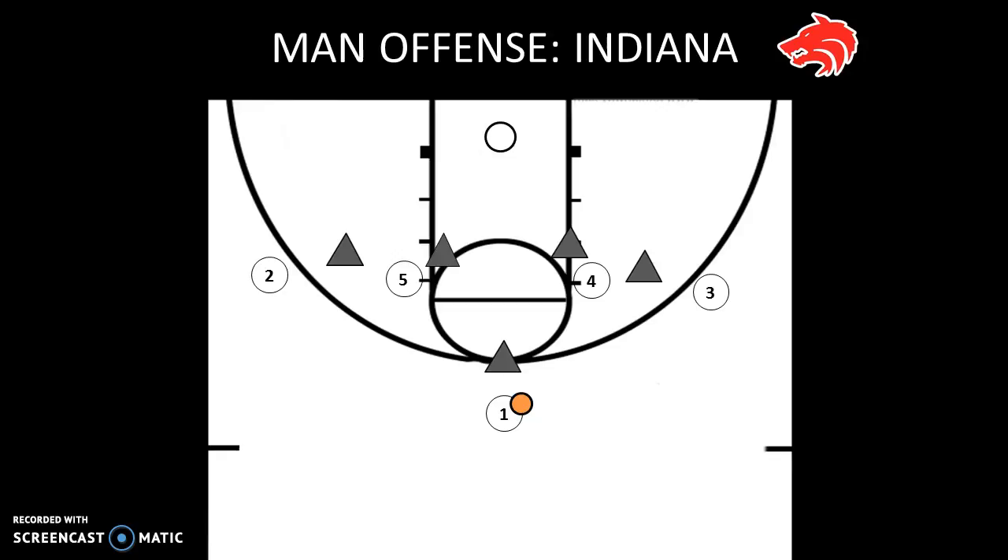The first movement in Indiana is for one to get the ball to either post player — it doesn't matter which side. For this example we're passing to four, but if one were to pass to five we'd run the exact same play just flipped. When one makes the pass, the wing on that side — in this case three — should shuffle cut up one or two steps and then go back door hard right as four is catching the ball. Four's first look is to catch it, quickly turn, and fire a bounce pass to three for a layup. That's our first look.